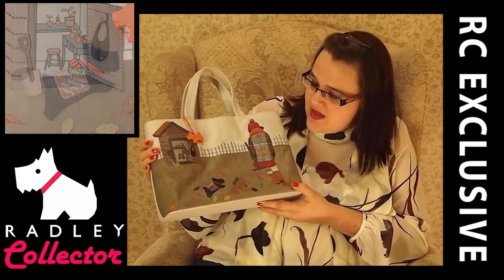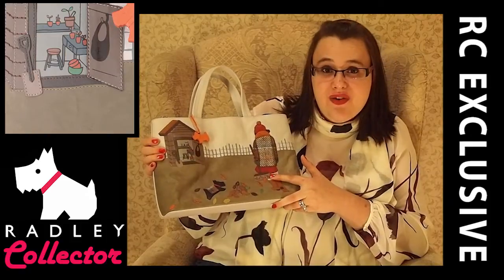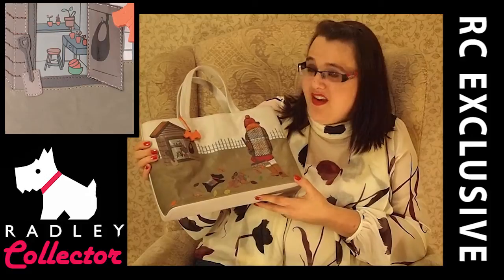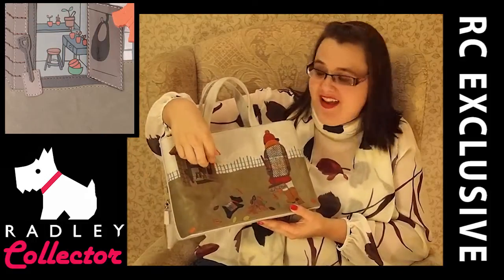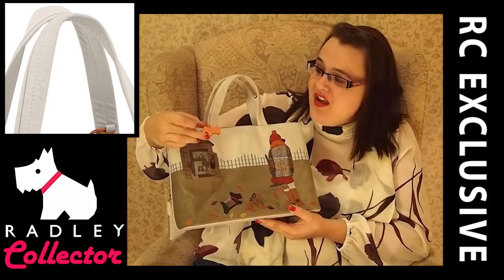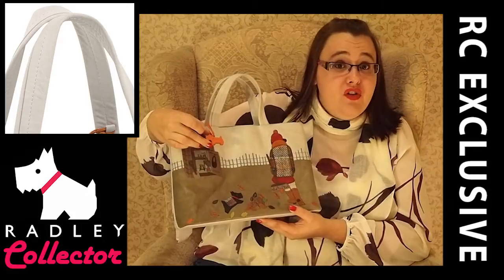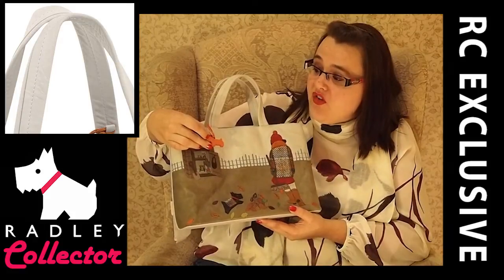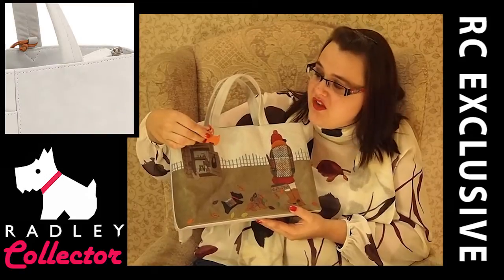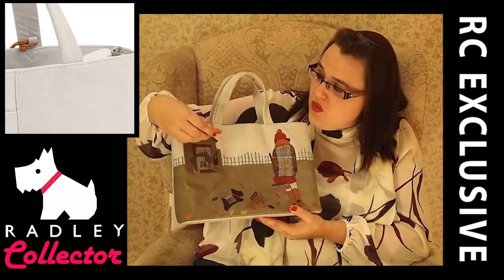We've also got quite a cheeky scene where we've got Radley's friend clearing away the leaves and Radley running through the leaves. The Radley Dog Tag is my favourite bit of this bag for this season because it's Spice Orange. My Facebook fans will know that I'm obsessed with Spice Orange — any products that are Spice Orange you will see on Facebook. We've got the Radley Dog Tag with the words Radley embossed onto it.